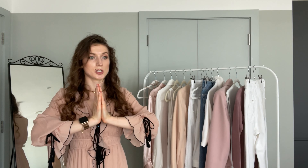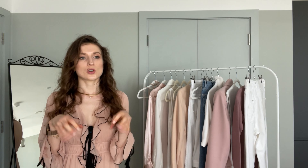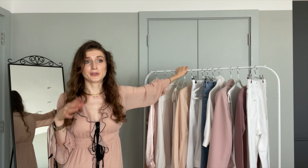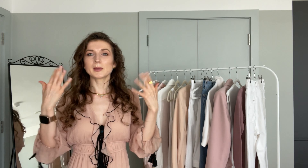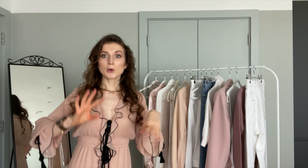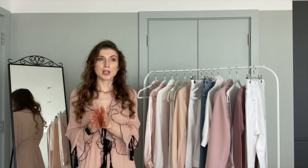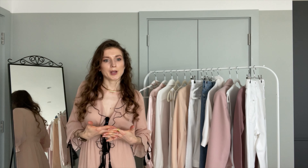Before diving into the outfit, let's discuss what skin tones suit this color. Generally, warmer pinks suit warmer skin tones — those with a bit more yellow in them. Because I'm neutral, I suit both. At the end of the day, wear what you feel good in and what you like — break the rules if you feel it works. I created two separate videos, one for cool pinks and one for warm, so watch both if you'd like.